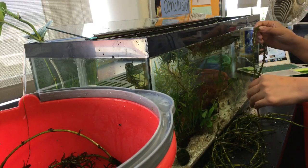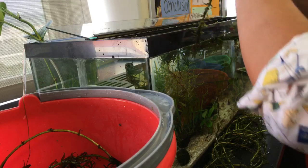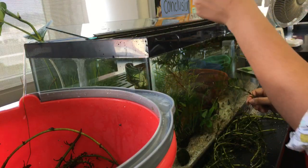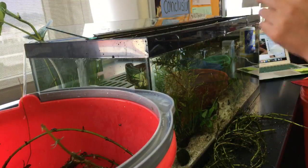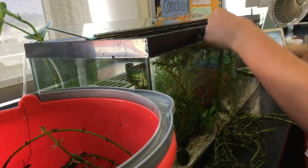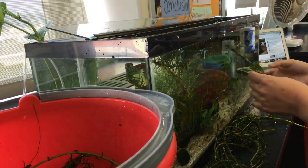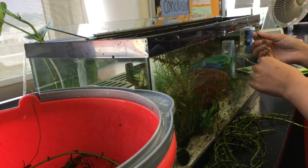I just have a sponge filter in this tank — I only have a hang-on back on one tank at home, the puffer fish. I am considering bringing him into the classroom because he's so interactive. Literally, I walk into the room and he's right at the front of his tank — he really likes to say hi to people. I think the kids would get a huge kick out of that. But that's a whole other thing I have to take care of here, so I'm still on the fence.